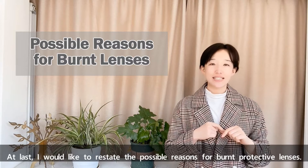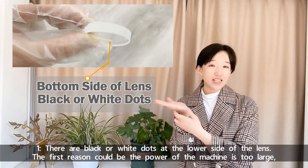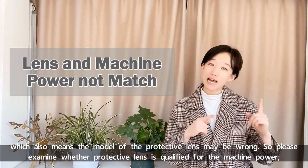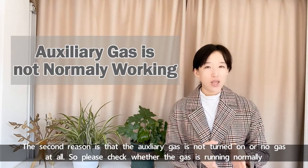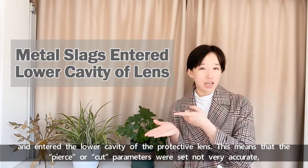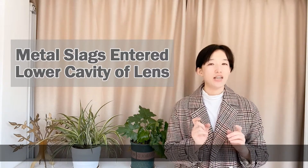I would like to restate the possible reasons for burnt protective lenses. First, if there are black or white dots at the lower side of the lens, the first reason could be that the machine power is too large, which also means the model of the protective lens may be wrong — please examine whether the protective lens is qualified for the machine power. The second reason is that the auxiliary gas is not turned on or there is no gas at all, so please check whether the gas is running normally. The third reason is that metal slag goes up into the nozzle during cutting and enters the lower cavity of the protective lens, meaning the pierce or cut parameters were not accurate.